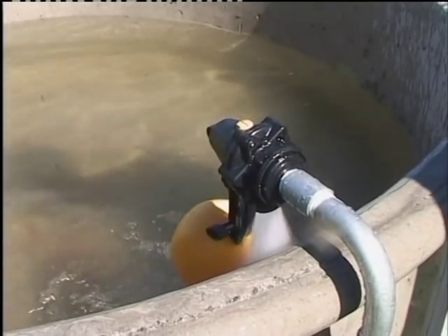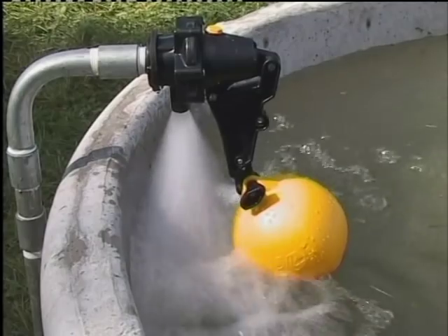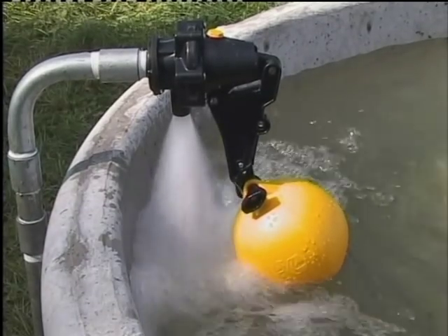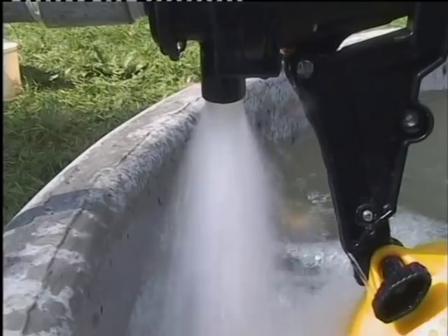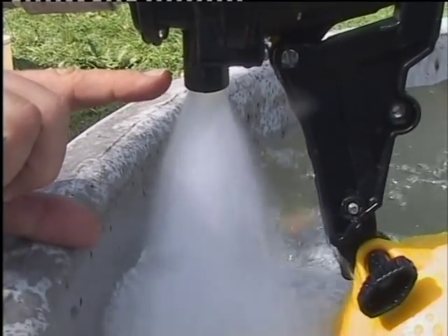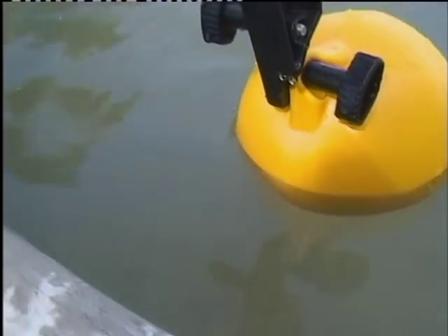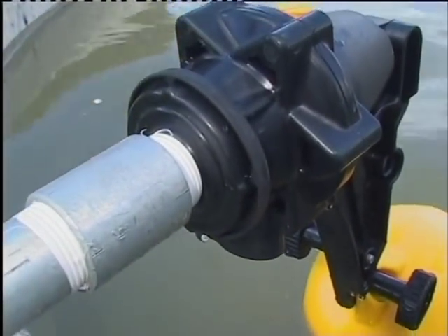In some situations it's important to maintain an air gap between the valve outlet and the top edge of the trough, to make sure that water can't siphon out of the trough back into the water supply. Using the extension arm provided with the slide extended, the Topaz will easily give up to 150mm clearance from the top of the float to the valve outlet.